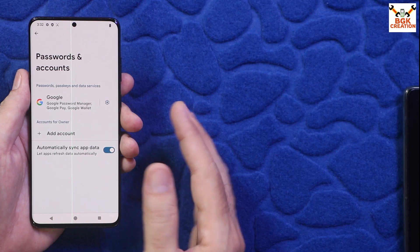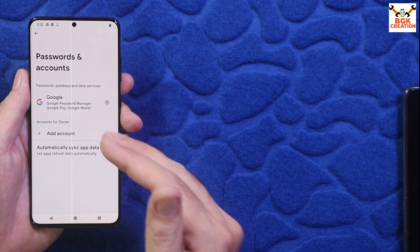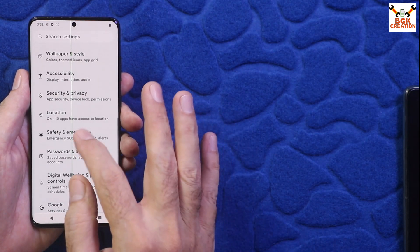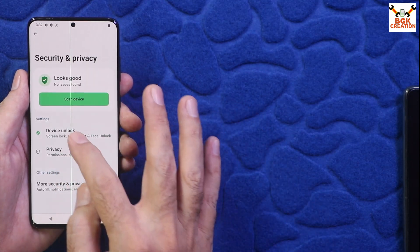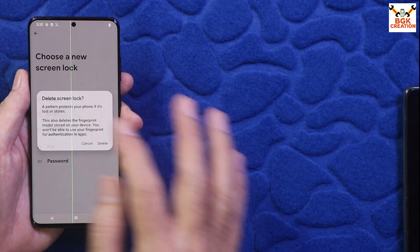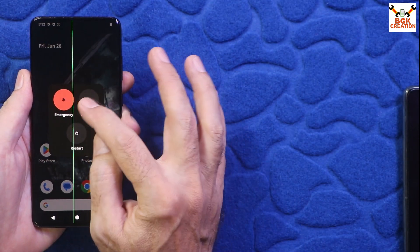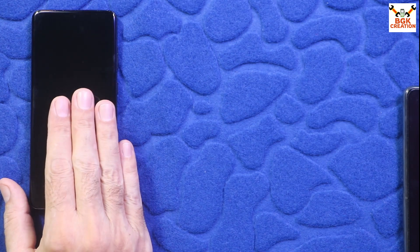Go to Passwords and Accounts and sync your Google account once, then remove it. If you have a Samsung account, also remove the Samsung account — otherwise the recovery will not flash. Then go to Security, go to Device Unlock, tap Screen Lock, and turn it off by selecting Swipe. Once all these steps are done, you can power off the mobile phone.